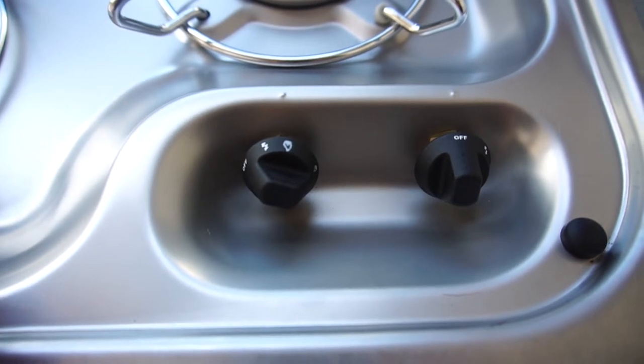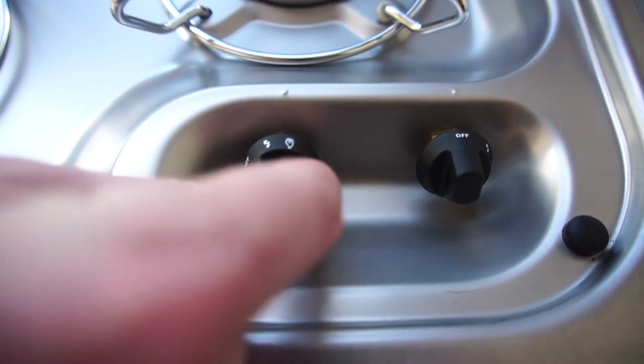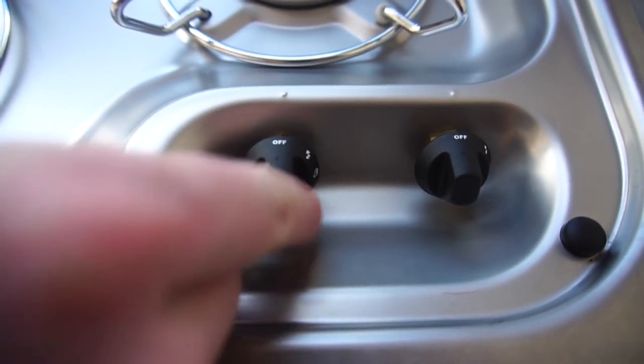Once you're finished using the stove, simply turn the knobs back to the off position and propane will stop coming through.